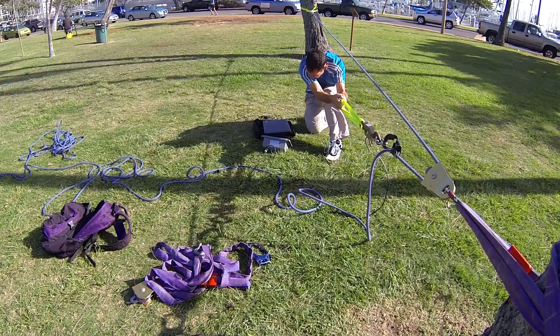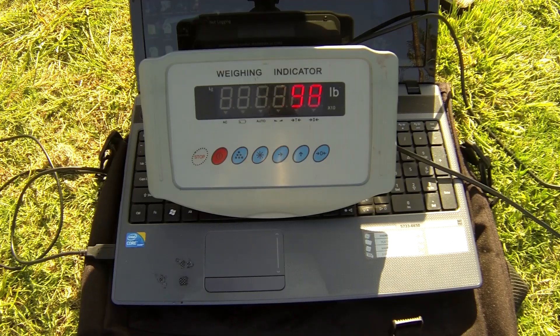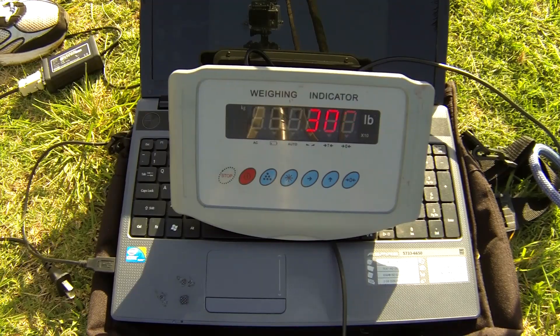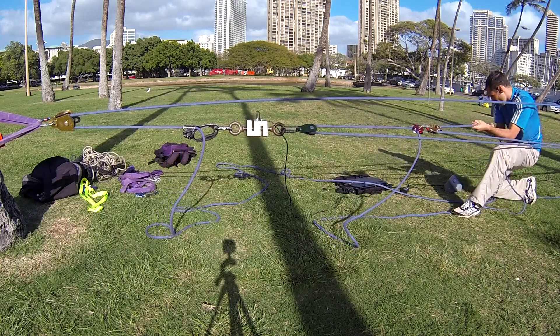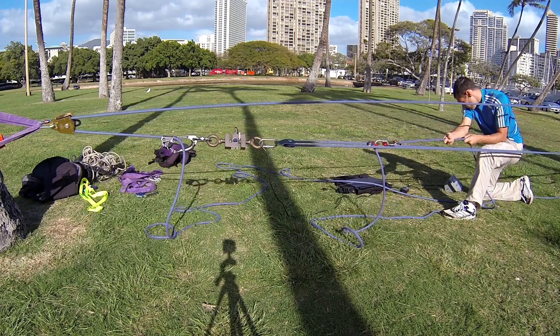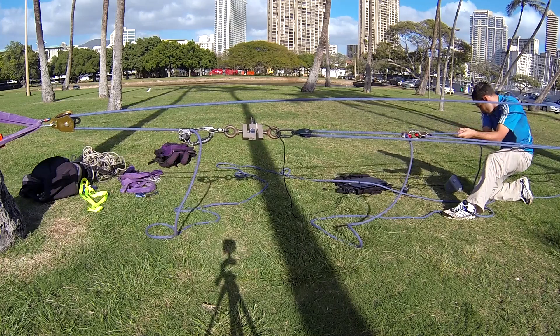In the first test, I applied 100 pounds of force to the pull strand, and in the second test, 300 pounds. I chose those values because in a 5-to-1 base system, they represent the approximate individual strand tension values for 500 and 1,500 pound slackline loads, respectively.